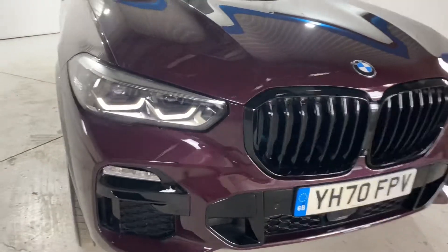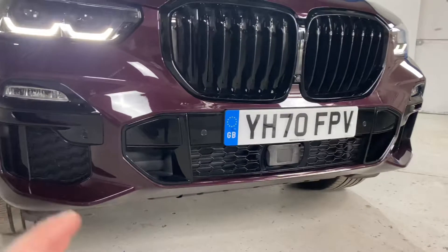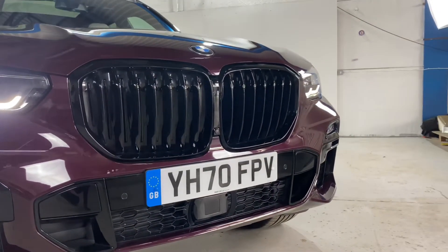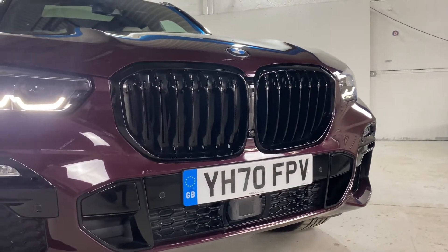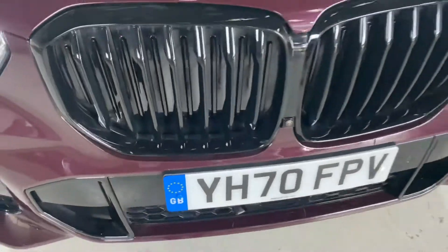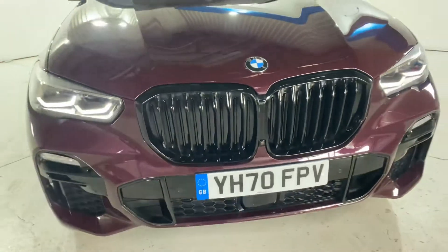Being the M Sport, you've got this very sculpted, stylish looking front bumper with lots of sharp sweeping lines. We've got the gloss black accents that all add to that sporty yet classy front end look. We do have the M Sport Pro Pack, so with that you get the Shadowline contents which includes the gloss black iconic twin kidney grille. You'll see this is also an active grille, so that will open and close depending on the engine temperature.